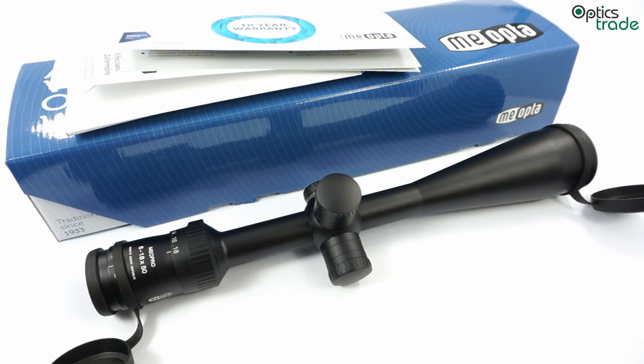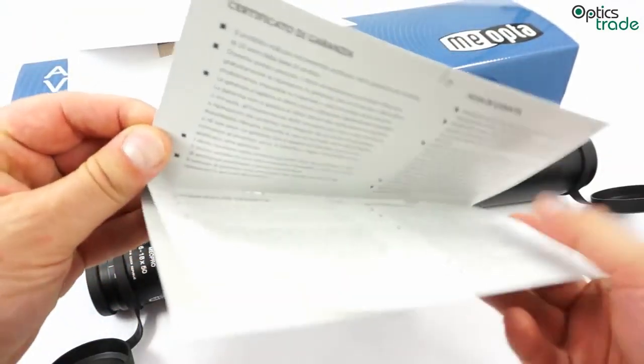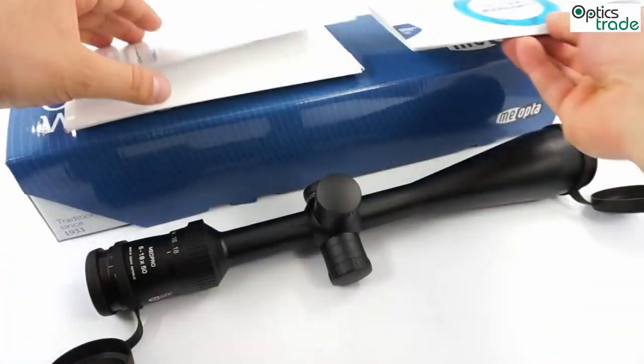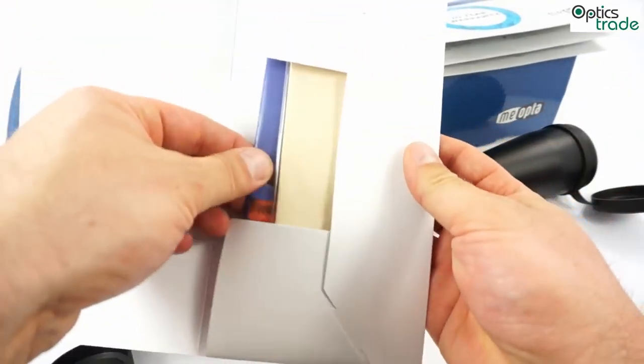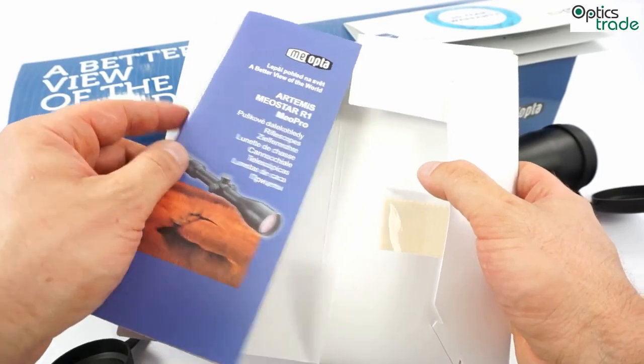It is really reasonably priced, and you get decent optical quality for your money. It is a very affordable scope. It comes with a 10-year warranty from MeoOptica, and you also get all the instructions and everything together with the scope, like with all other MeoOptica rifle scopes.